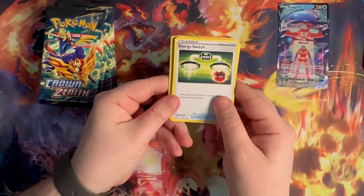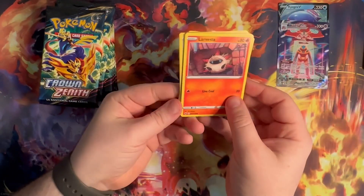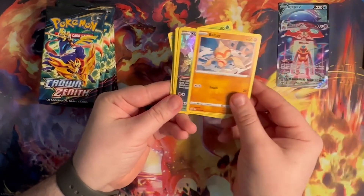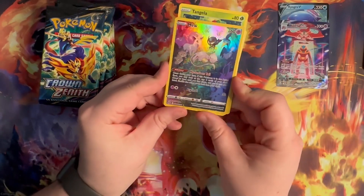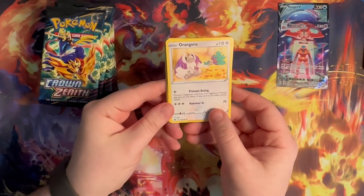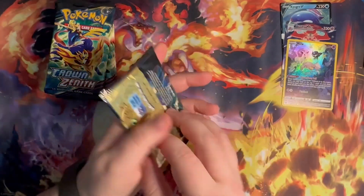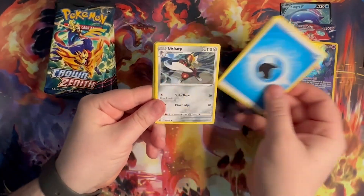Pack number three: Psychic Energy, Darkness, Matang, Energy Switch, Trick and Choose, Snow Runt, La Resta, Tangla, Ball Toy — another Mew, got one of these in the other box — and an Orangutan. I love this guy, very nice.